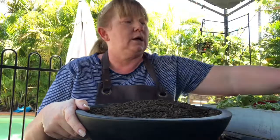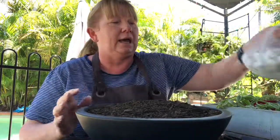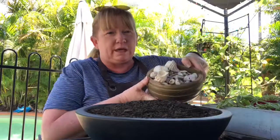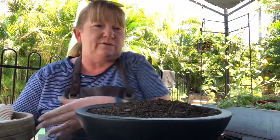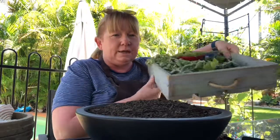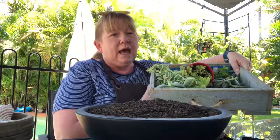I've brought along some pebbles which I got from Kmart — only a couple of dollars a bag — and I've also got some shells that we collect from our camping trips. I keep those and we can often put them in the garden as well.